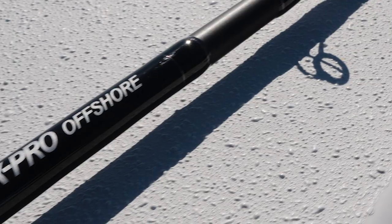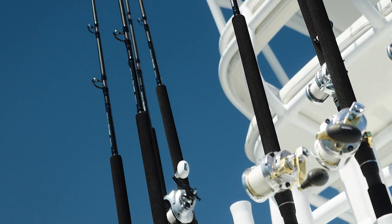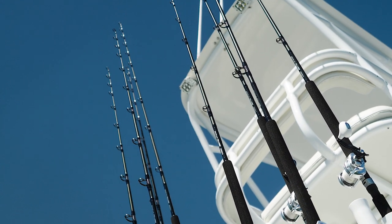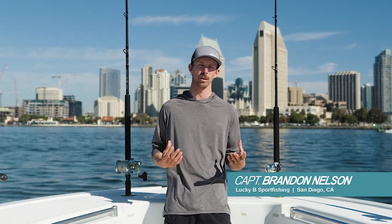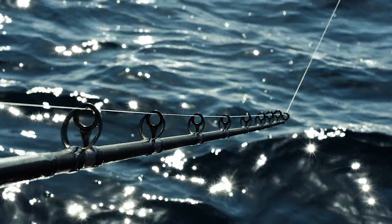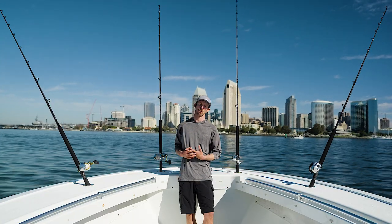Today we're talking about the G Loomis IMX Pro Offshore Rods. There are eight rods in the series designed for every tactic we use, whether it's casting a small lure, fly lining a smaller bait like an anchovy or a smaller sardine, dropping down a sinker rig for bigger bluefin, fishing the kite, trolling, or even dropping a knife jig or flat fall style lure with the Talica 25 setup.